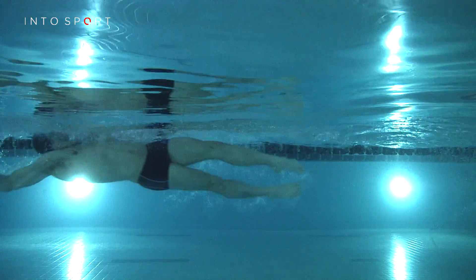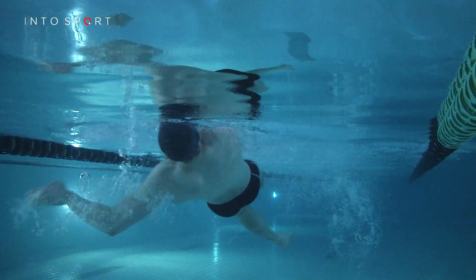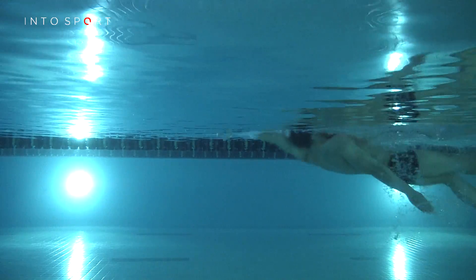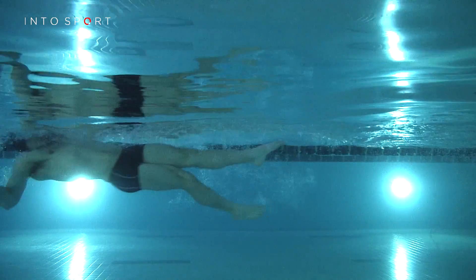At this point, rotate your hand again so your palm is facing towards your feet, then push through the water until your arm is fully extended by your thigh and is ready to be lifted out of the water for the recovery.